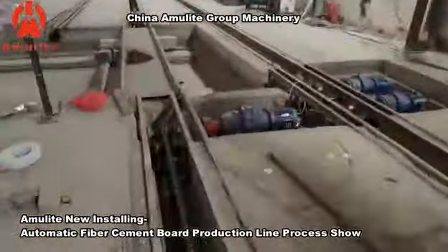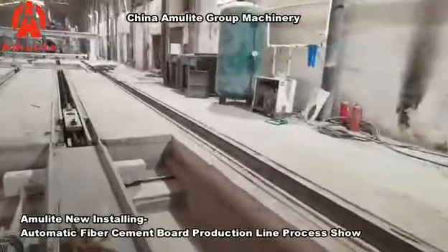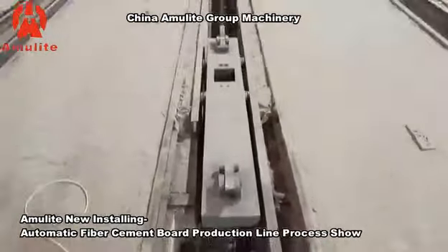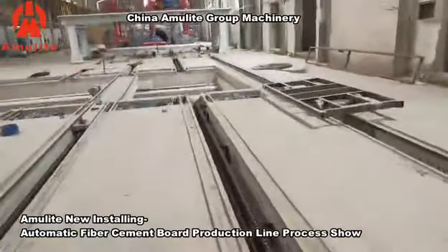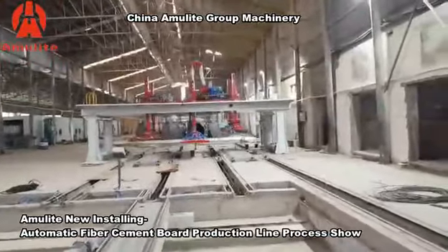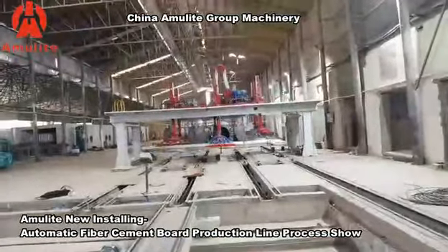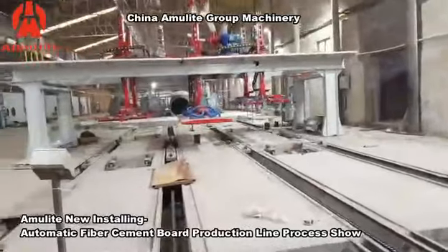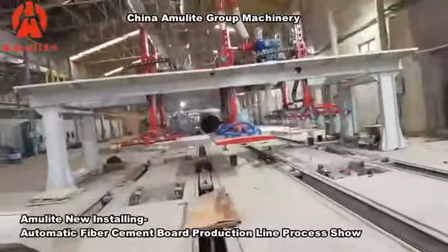You can see the traction motors and the moving rails. The current system is fully servo drive with servo motors. We prefer servo motor drives because they can improve working efficiency — with the same machine, it can produce more panels.